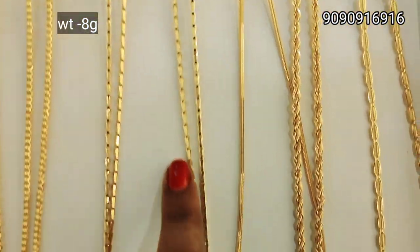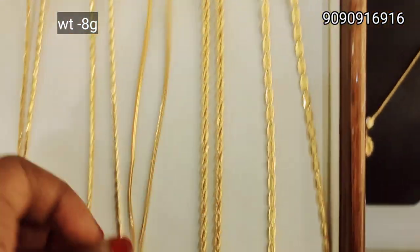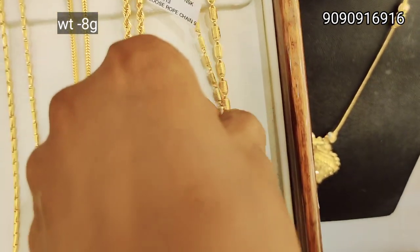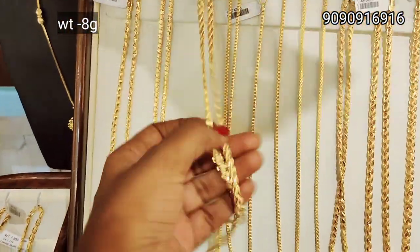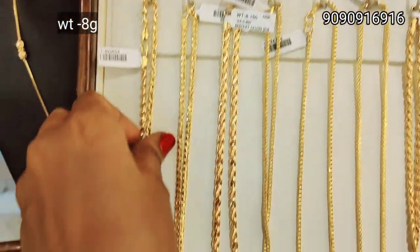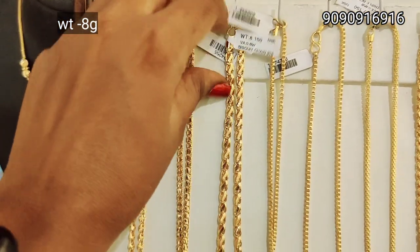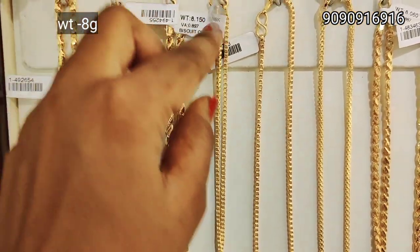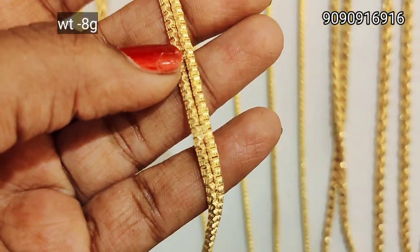This is a gold chain with a glassy finish. This is a smooth chain and a plain model. You can also order the neck coat and add from the large collection. This tray is 8g weight — it has a glassy finish, a flat design, a glittery pattern, matte finish, glassy finish, a biscuit pattern, a flat design, and a broad design.